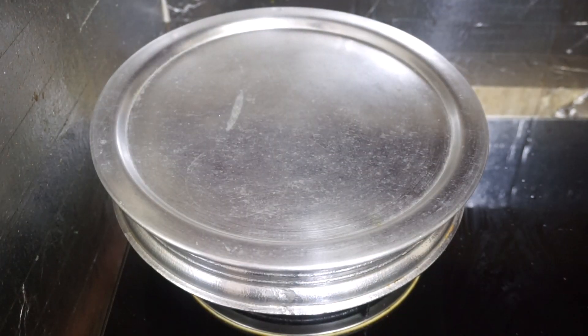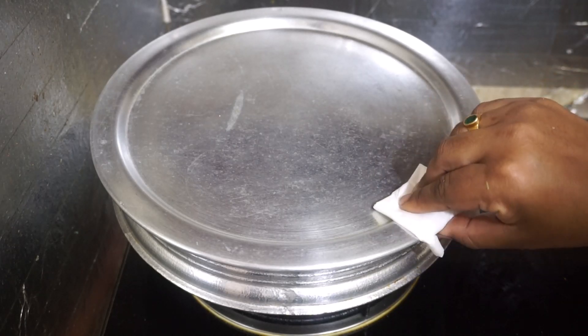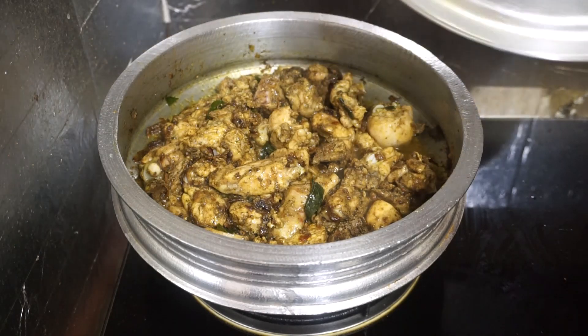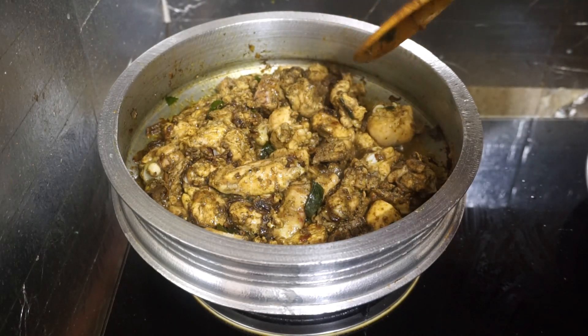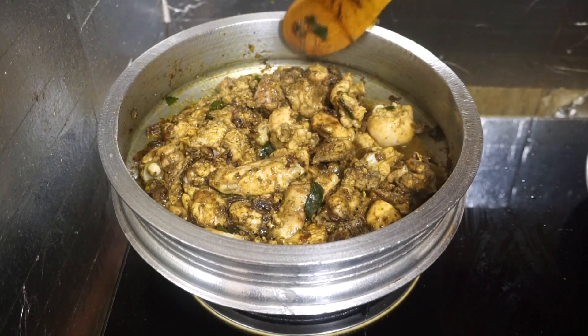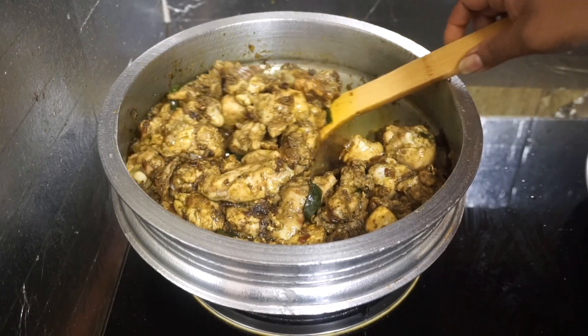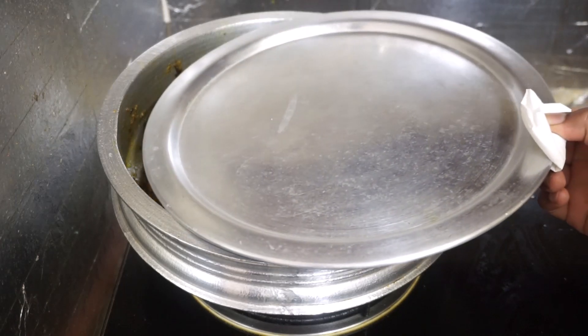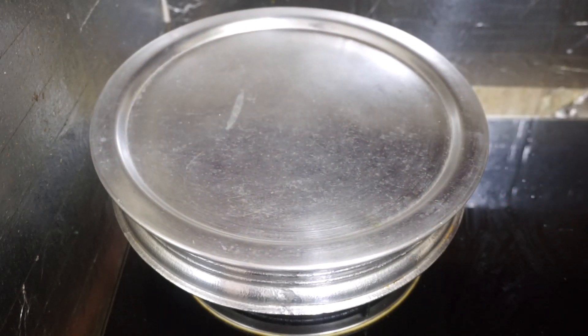We will cut it out now and cut it in the pan. You will cut the chicken and put it in the pan. If you want to cook it on medium flame, you can cook it on medium flame.